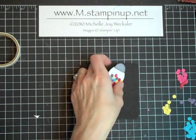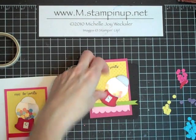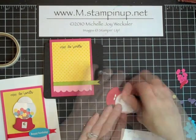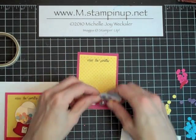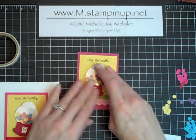Now we're ready to take our gumball machine and adhere it to our card. We're going to do that with dimensionals. I'm actually going to put the dimensionals right on the white part and adhere that right to this piece. I like to do it a little bit tilted, and right about there is probably perfect.